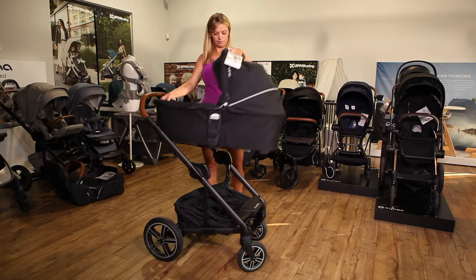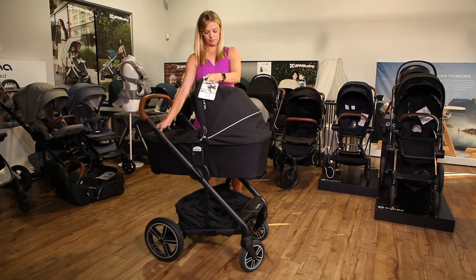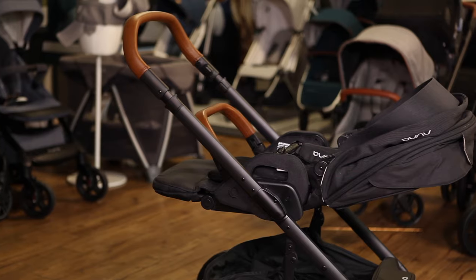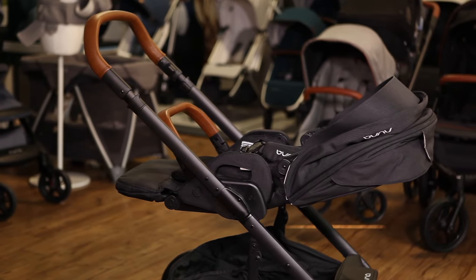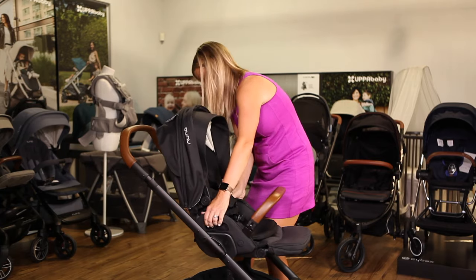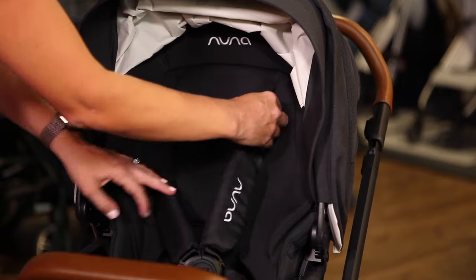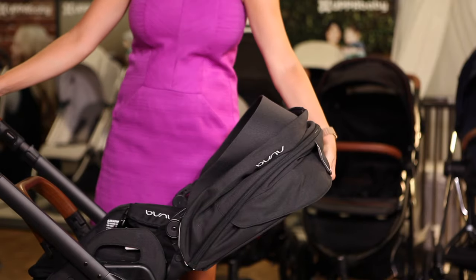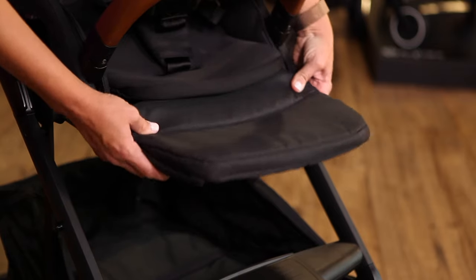You can use the Mix Next from birth by attaching a car seat or a bassinet, sold separately. It's also one of the only stroller seats that reclines to a true flat position for newborns and naps. The Mix Next has a reversible seat that allows the baby to face you when they're younger and forward when they're older. You can adjust the harness without re-threading it and change the position of the seat recline, handlebar, footrest, and canopy.